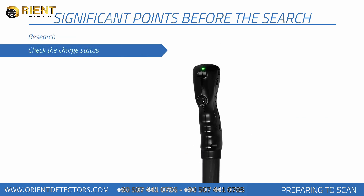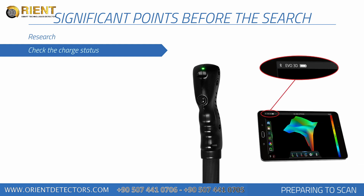You should check the battery and charge status of your product during scanning. You should perform the search with a fully charged device, as low battery level is one of the elements that affect measurements.